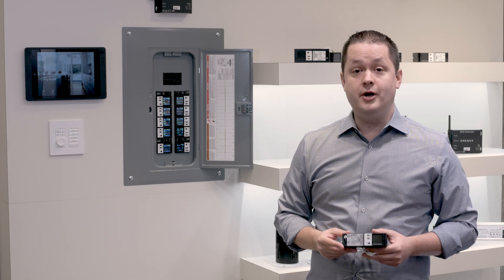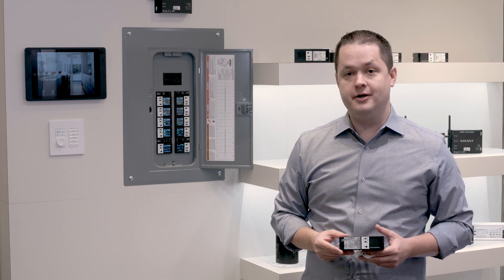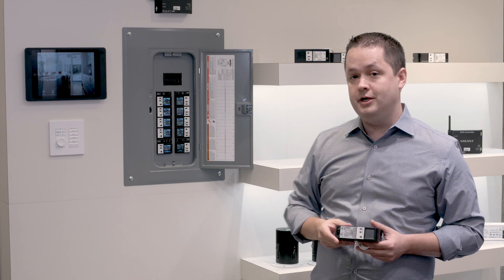Hello and welcome to Savant's brand new lighting and energy education space at the New York City Experience Center. Today we want to introduce you to the next generation of lighting control that we're offering here at Savant.